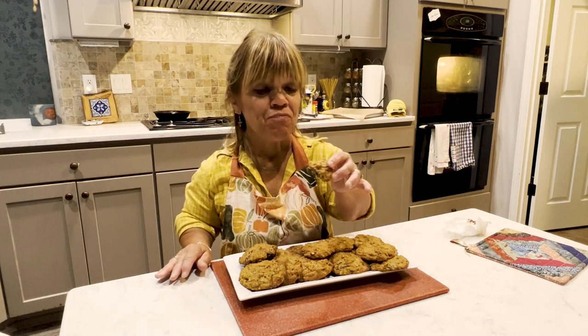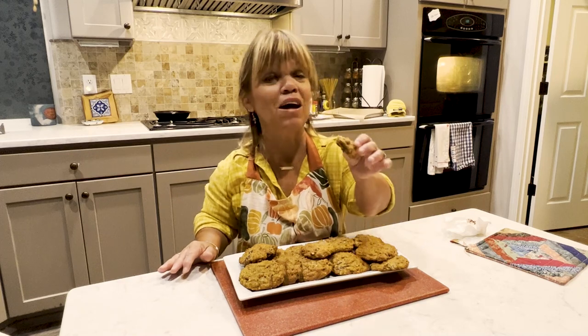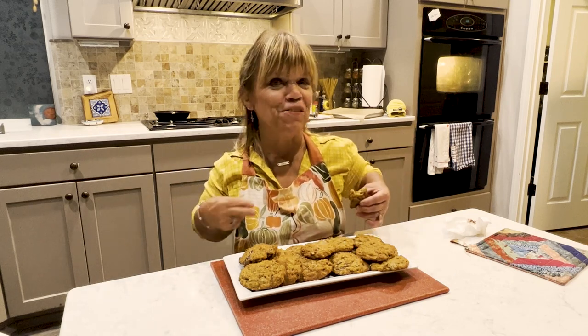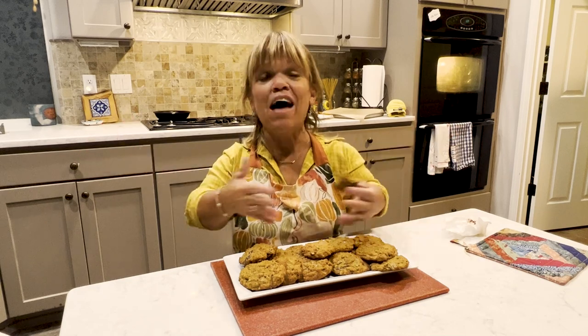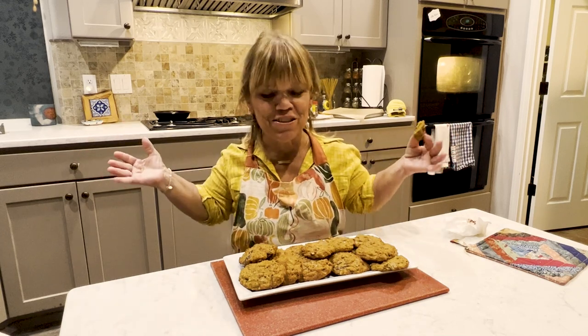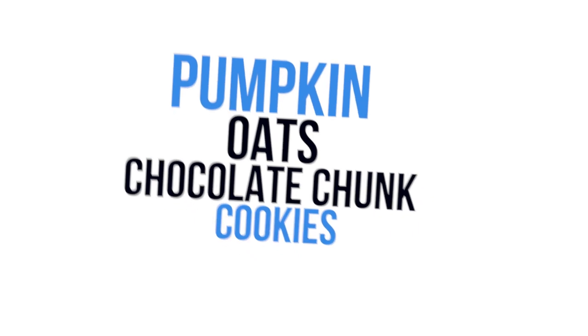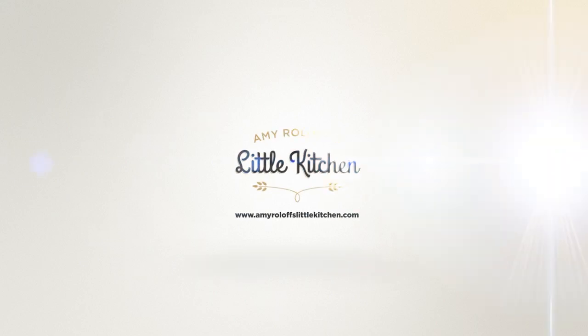I really like these — they're almost like the top of a pumpkin muffin maybe without the streusel. These are really really good. I hope you give this recipe a try at amyroloffslittlekitchen.com or go to my YouTube channel. We're in my little kitchen, so from me to you, I hope you keep cooking and baking and just having a good time in this wonderful place that gathers people around food and conversations. Thanks for joining me at my little kitchen — until next time, we'll see you.